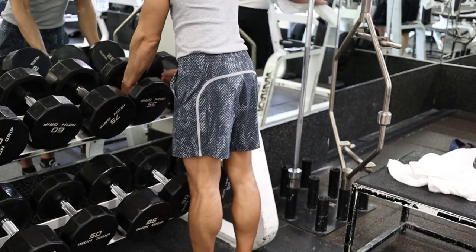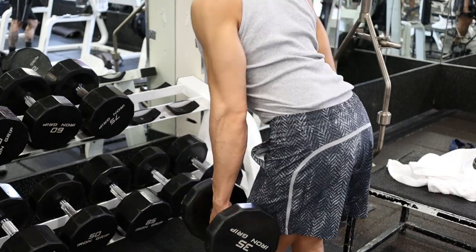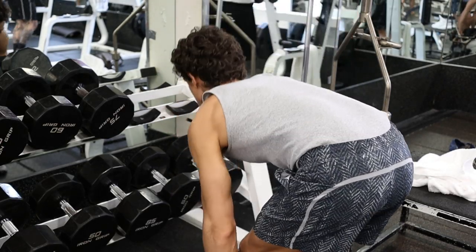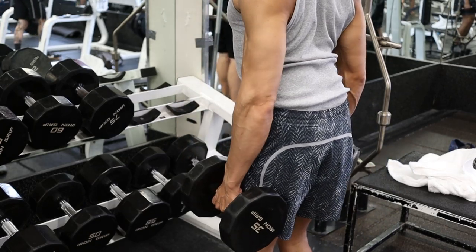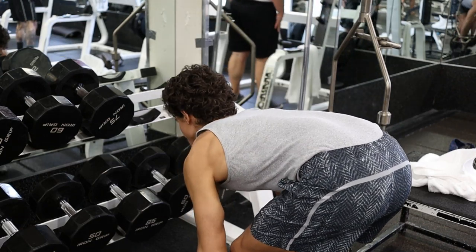Can you work out your back without working out your biceps? Whether you want to fix your muscular imbalances or achieve a certain aesthetic, maybe even try a new exercise, not many people know that you can actually isolate your back without using your biceps.